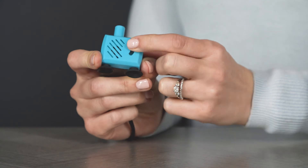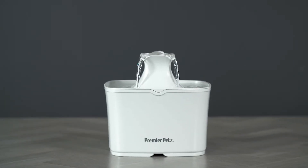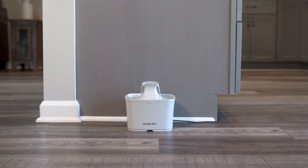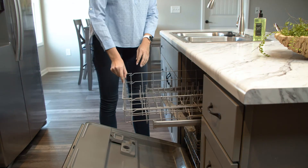The adjustable flow control knob customizes the water flow. The constant water circulation helps to prevent bacteria growth, and the carbon filter removes bad tastes and odors.